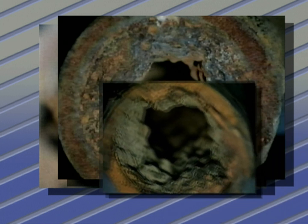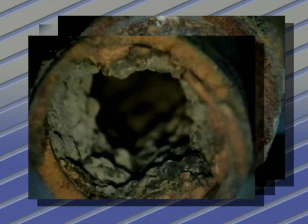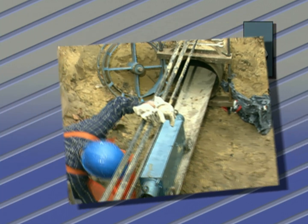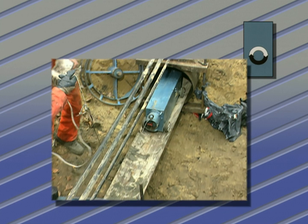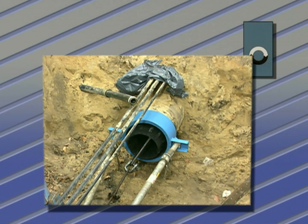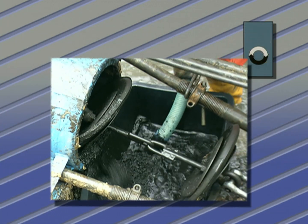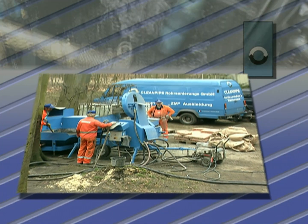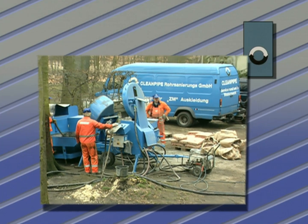Cement mortar lining is the oldest and most economical method of rehabilitating cast iron, steel, and asbestos cement water pipes above or underground. This cement mortar lining protects the pipe from corrosion and incrustations, stops small leakages, and improves the hydraulic characteristics.